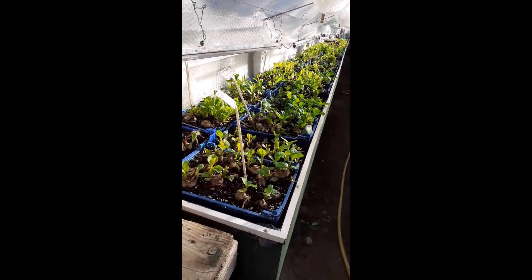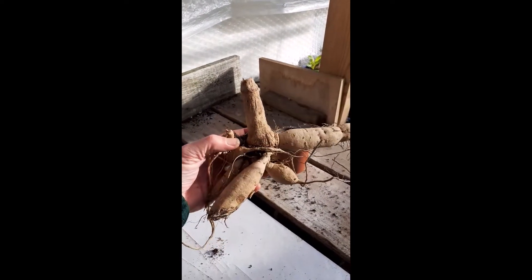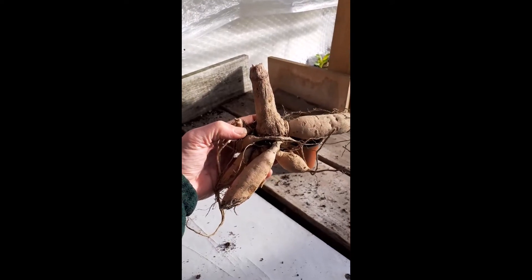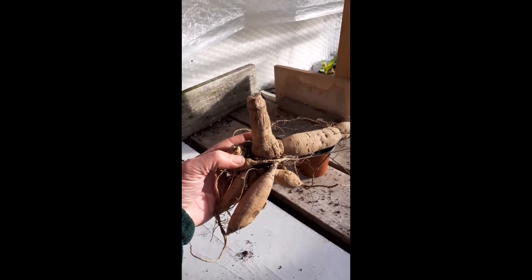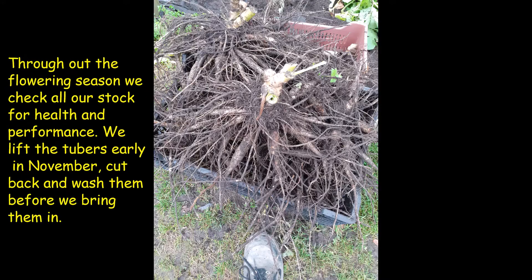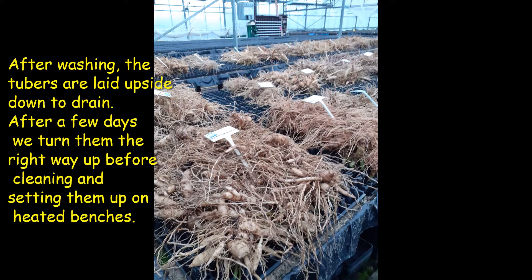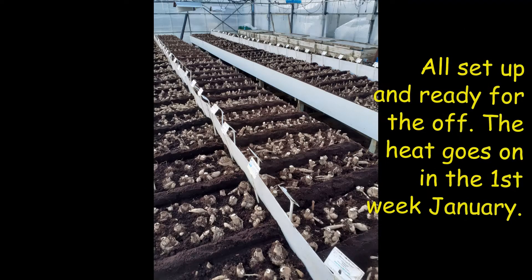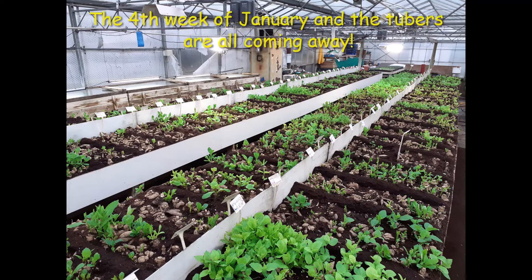Now many of you will be used to finding field tubers in shops or lifting your own, which will generally be a good reasonable size. In the main we use these for our propagating — 6,000 of them we'll lift in November, bench them up and we'll be taking cuttings from those right the way through until around about May.